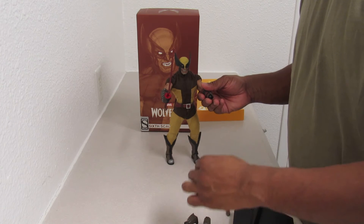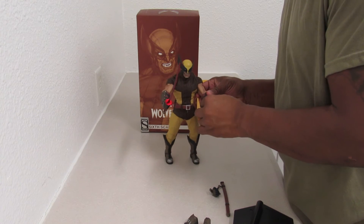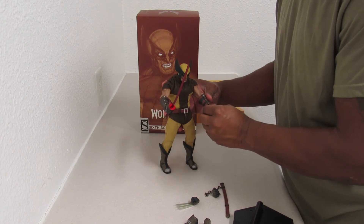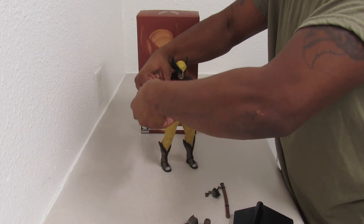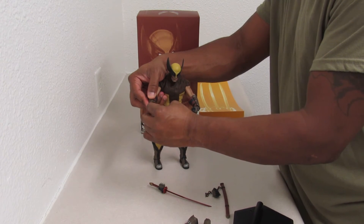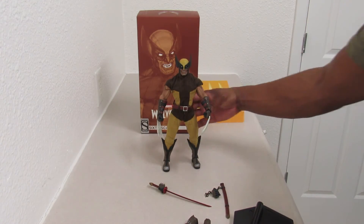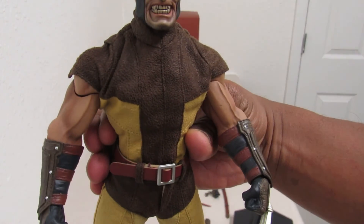Go ahead and pop this out. Whoops — sorry about that. So we've got the clothes in — wow, that is real nice right there, that is real nice.